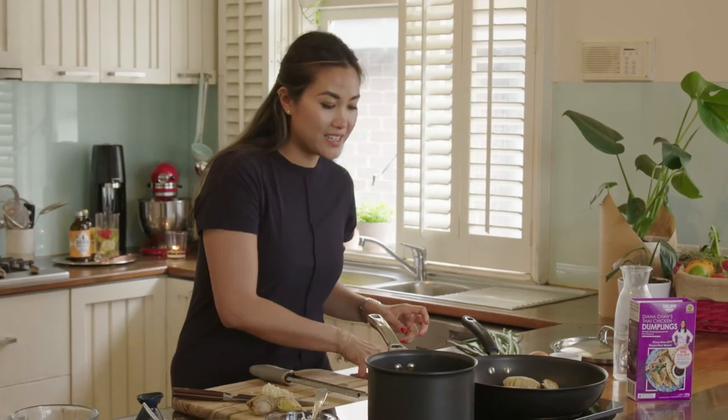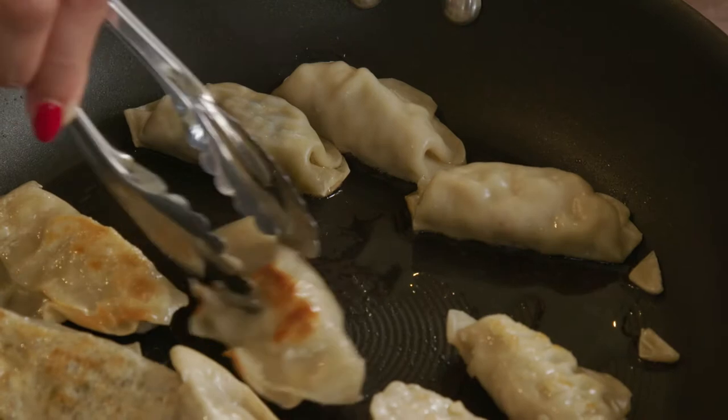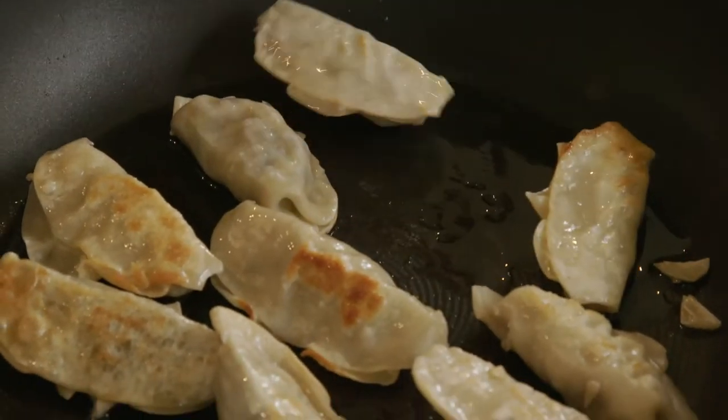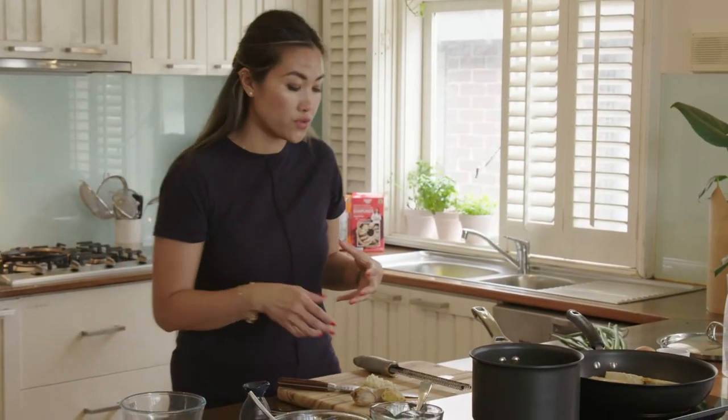Alright, now I'm going to flip the dumplings over, because that's been cooking for two minutes on one side. Just like that. Perfect. Now a couple more minutes, and then we're going to add in the water so that it steams and cooks through.